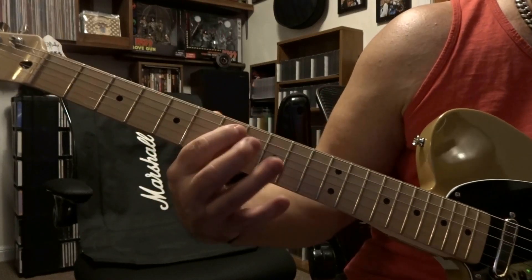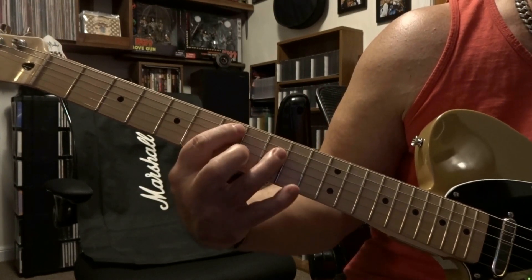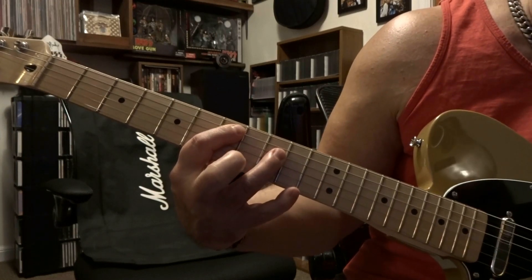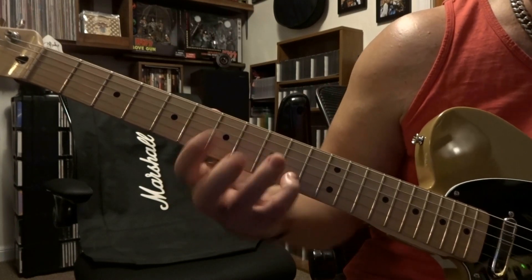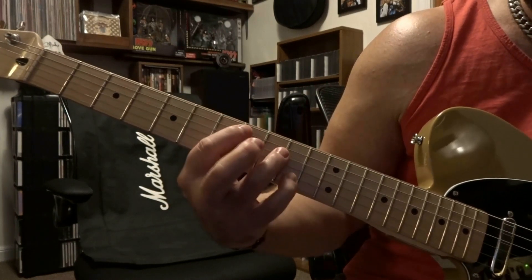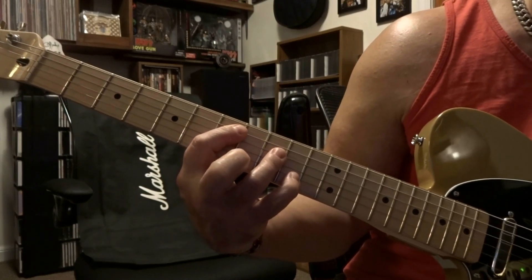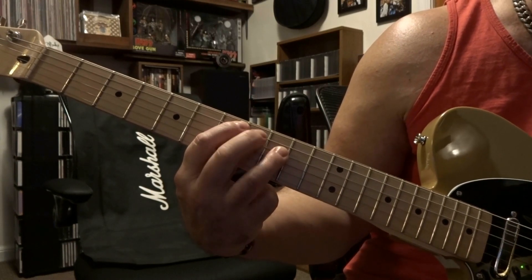It's 7th fret — you're fretting the 5th string on the 7th fret and barring 3 and 4 on the 9th. You're gonna strum 5 down to 3 once, mute it, and strum again. Then keeping those strings fretted, we're gonna fret the 2nd string on the 10th fret and strum from 5 down to 2.